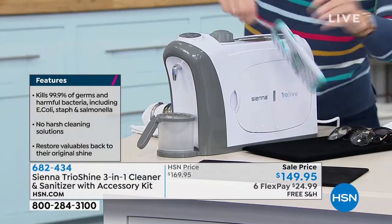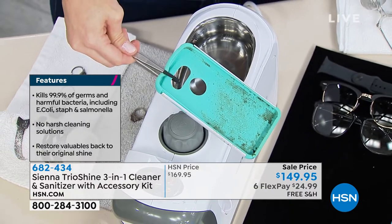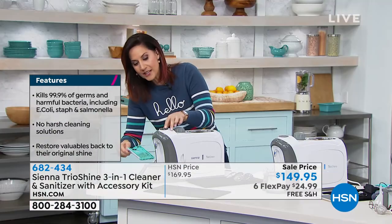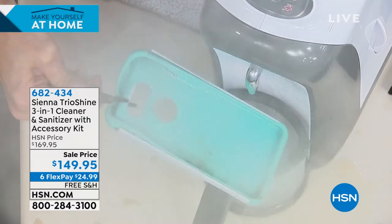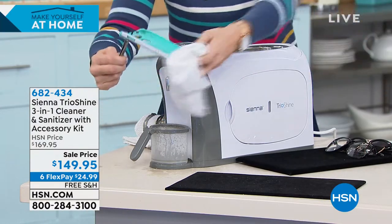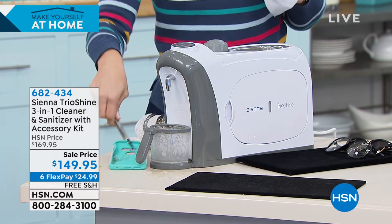When I want to clean up my phone — you take off that cover and see what got inside there — watch how I'm able to get it clean with the steam. In seconds, did you see that power? An incredible, powerful amount of steam. This is a powerful three-in-one cleaner.